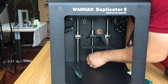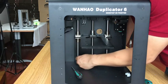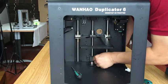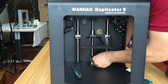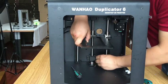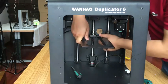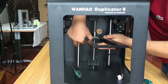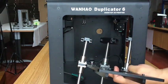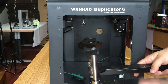Now there are only four screws left. Loosen them one by one. You must hold the whole block while you do this. I think all of them are loose now. You will see — yeah, you have already disassembled the full building plate block from your machine. So you can do the repairing of the platform or change the platform.